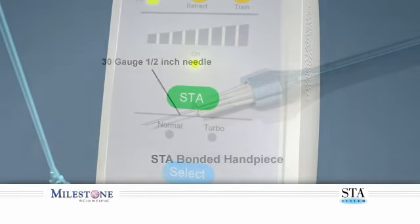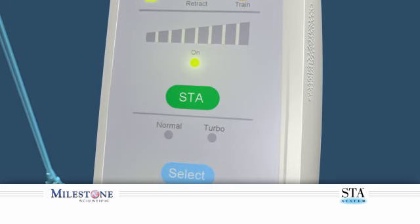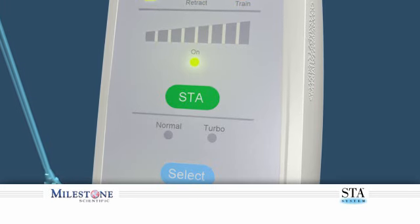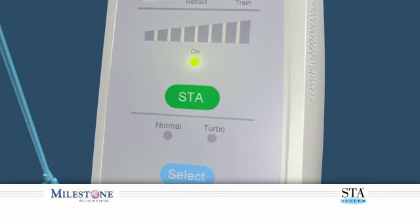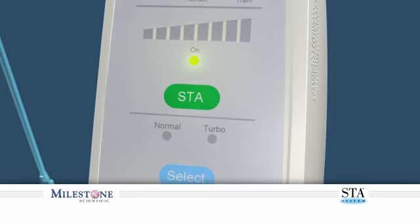Please note: it is critical to use the STA mode to ensure that a safe and controlled single flow rate is maintained throughout this injection. Delivering the anesthetic at a faster rate than the controlled flow rate can result in adverse tissue reactions and or tissue damage.